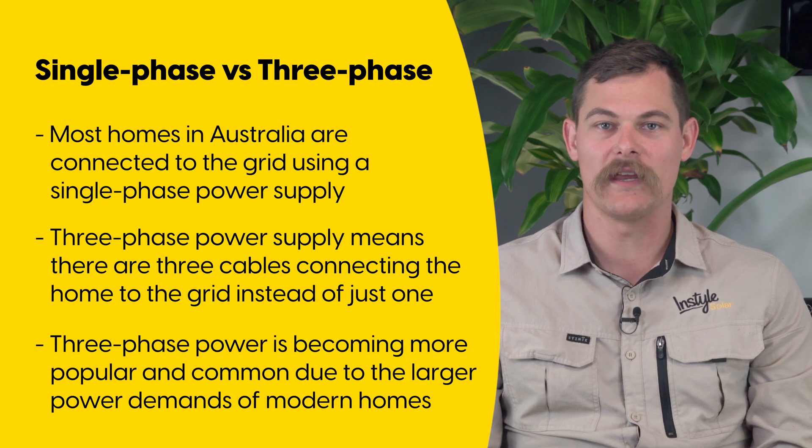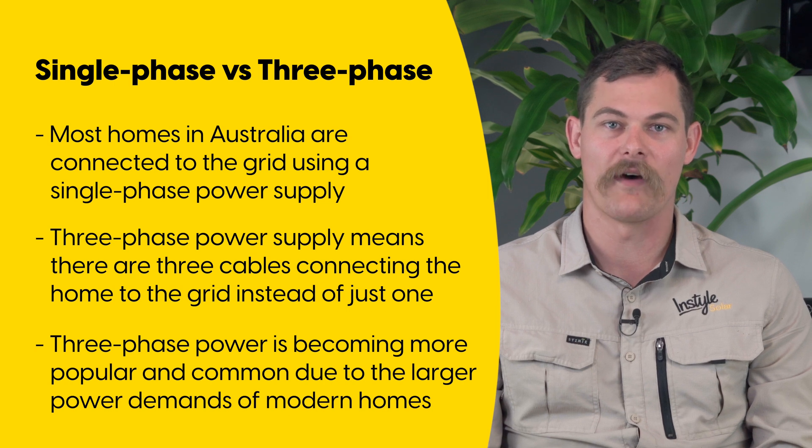Devices such as pool heaters, saunas, spas, air conditioners, and car battery chargers use a lot of power, and this means that a three phase connection is required.